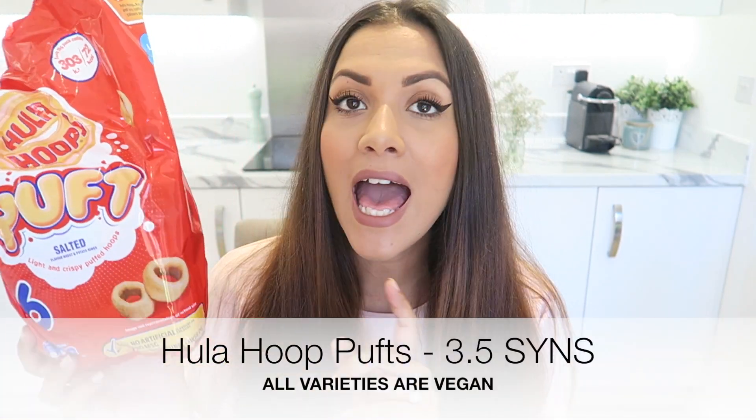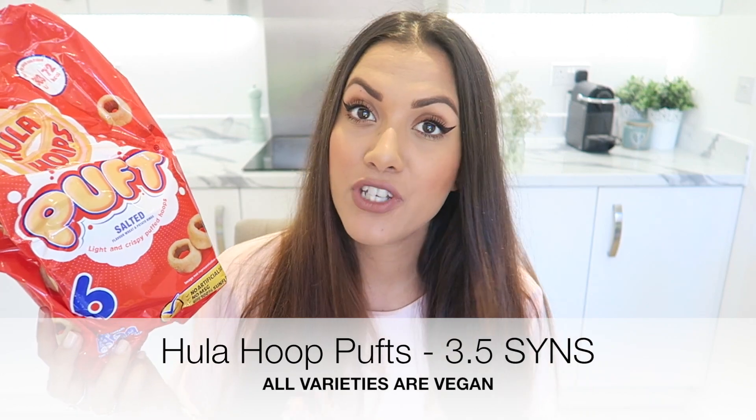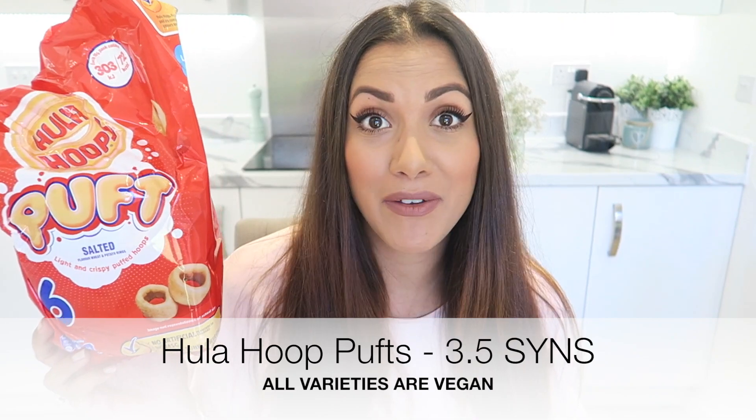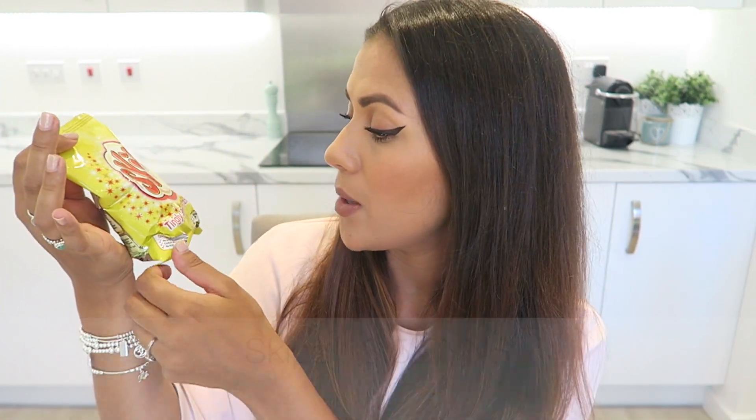So without further ado, let's get on to the video. I'm going to start with crisps. First up are the Hula Hoop Puffed crisps — these are three and a half syns per bag and they've been featured in one of my videos before. They're vegan, which is great because these are one of my favourites. This is the already-salted flavour — I believe all the flavours are vegan, but just double-check.